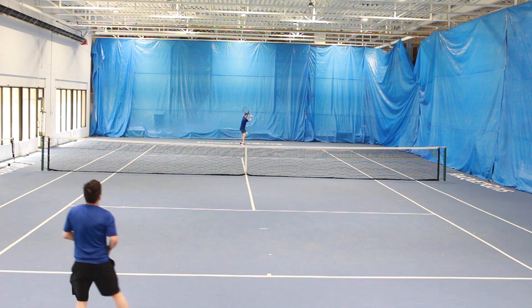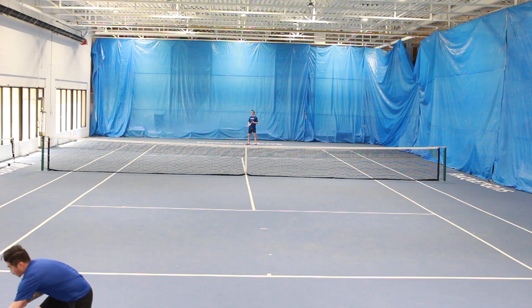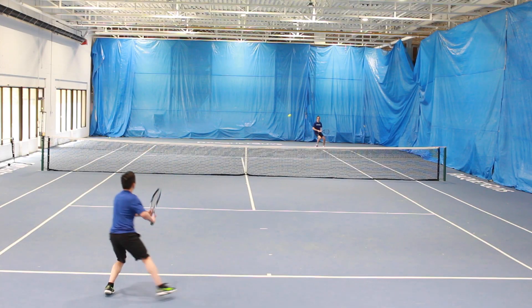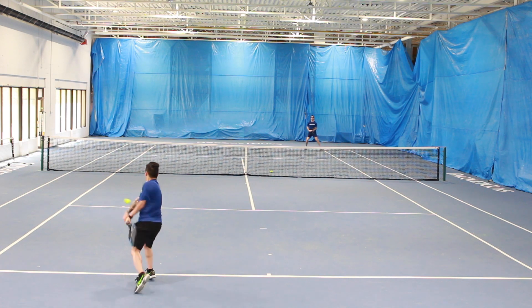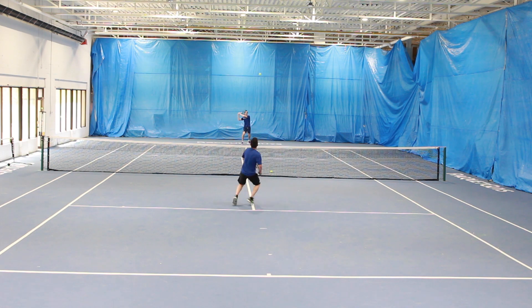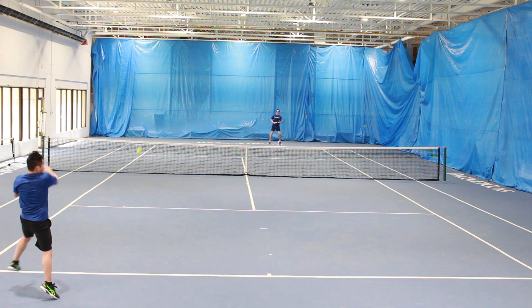When it came to serves, both frames performed equally well. They offer great power with little to no effort when hitting flatter first serves, but on second serves, the headlight balance really allowed me to generate the racket head speed needed to get great kick and net clearance. After hitting with both, I'm going to have to go with the Ezone 98 over the FX 500, as it offers a more forgiving string bed, felt softer on my arm, but was still able to provide the crisp response I look for in a frame.